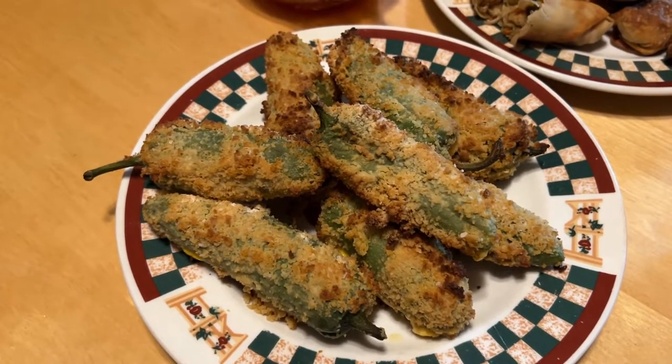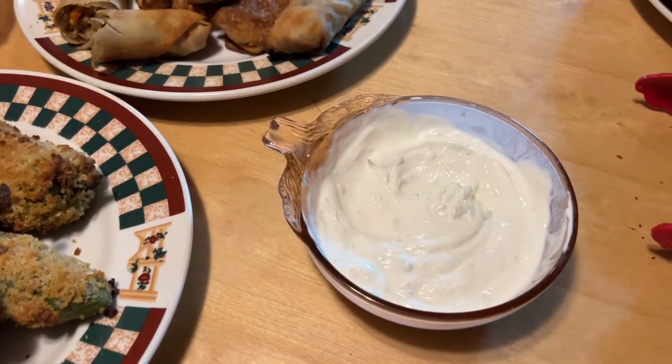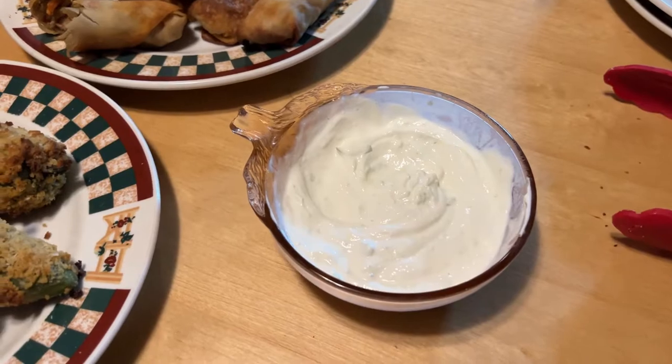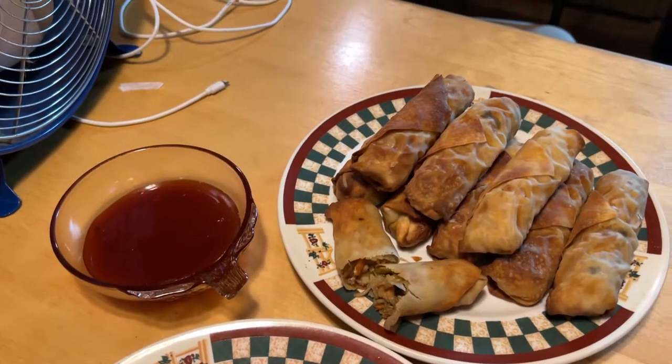The jalapeño poppers are all done — they got done on the first time through. This is lime-flavored sour cream I made as part of the recipe, along with sweet and sour sauce from the store.